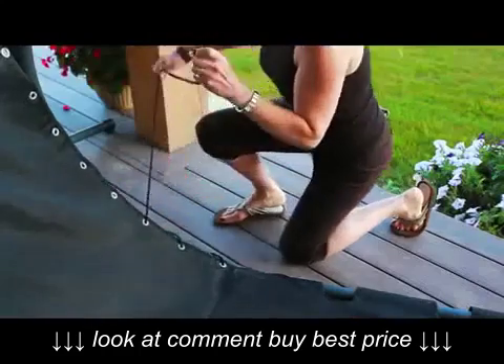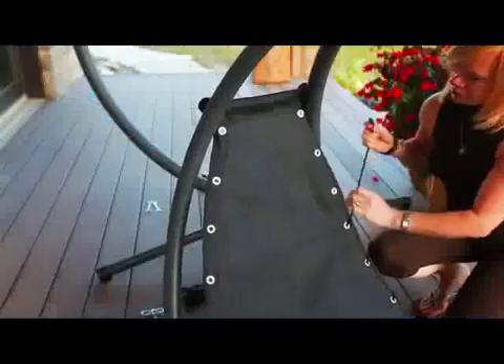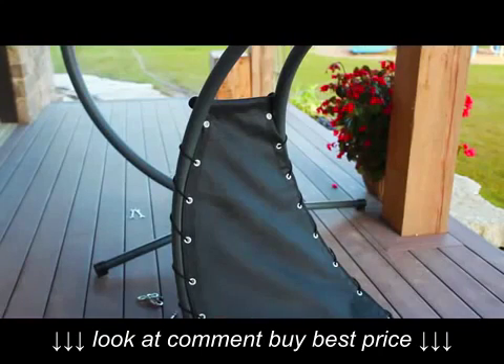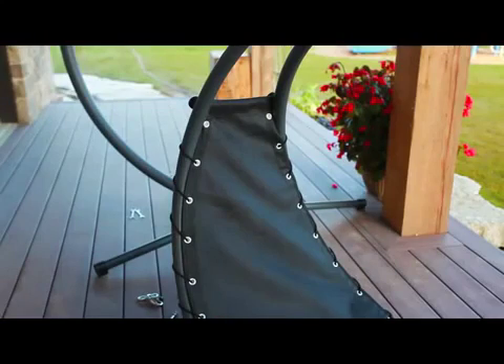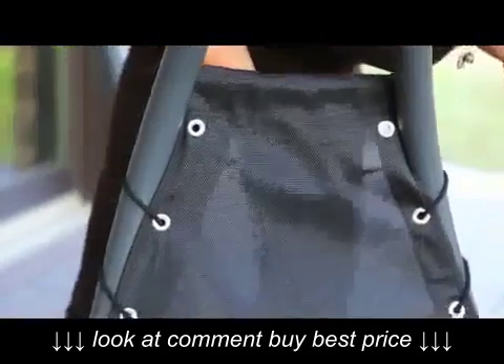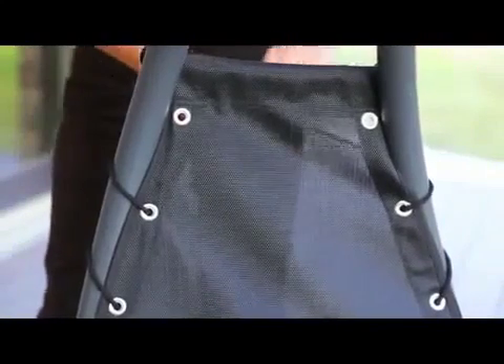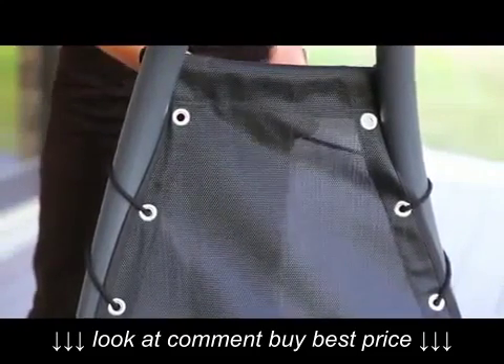Thread the black rope along each side, starting at the lowest grommet using a knot underneath the mesh. You will notice that the mesh will relax slightly with use over time and you can tighten these ropes as needed. The rope ends can be tied together behind the top crossbar and the excess rope can be trimmed or bundled together.